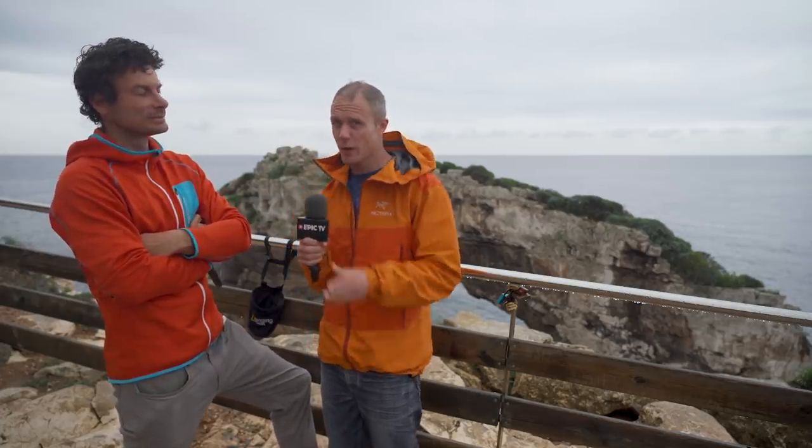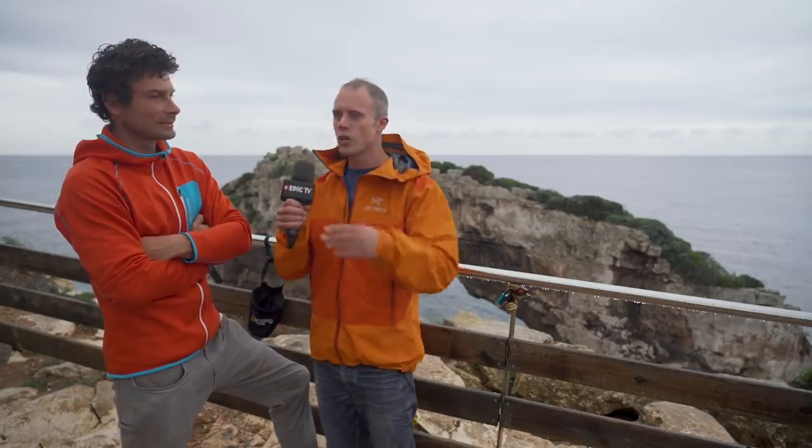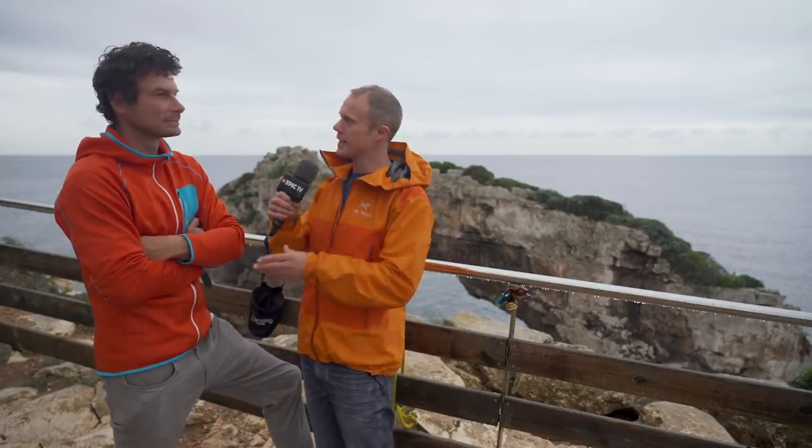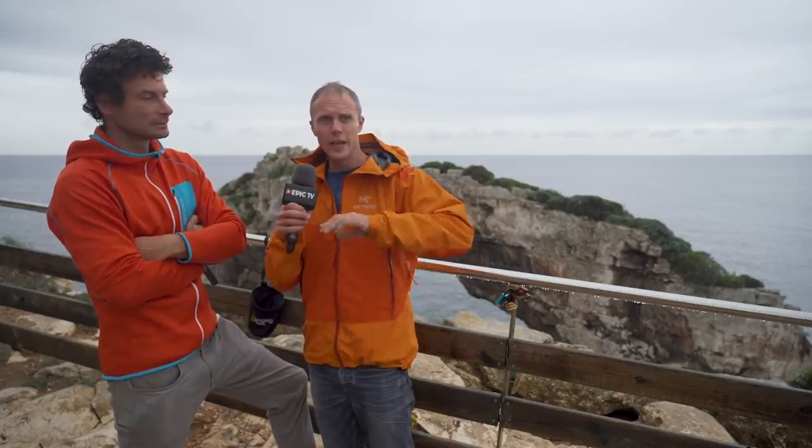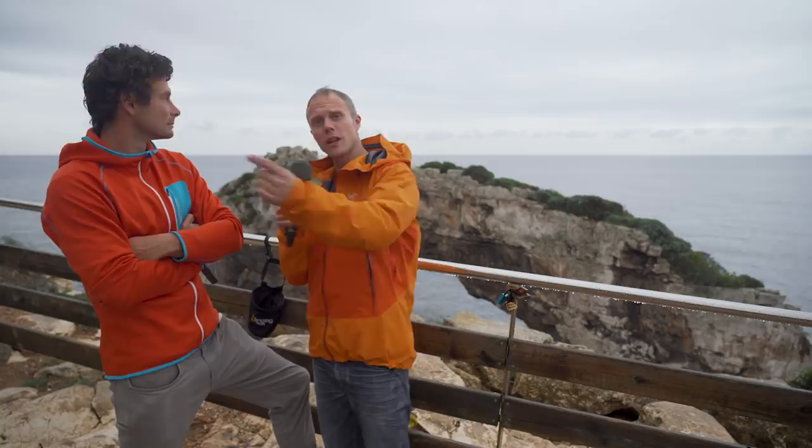Deep water soloing is one of those things that's a bit tricky, especially if you haven't done it before and don't know where to go. Something like Rockbusters is a great place to start — they show you where to go, they have experts and guides, and it's all very easy. Do check out Rockbusters — the link is in the description below. We're going to find a break in the rain, go climb Les Pontas very quickly, and we'll see you guys on the next Climbing Daily. Bye!